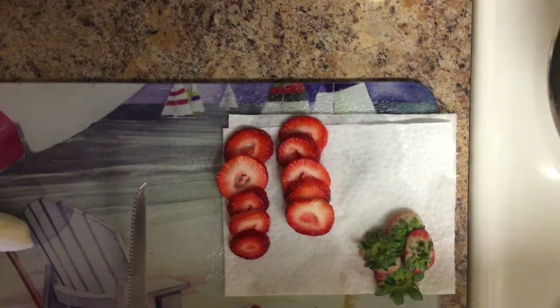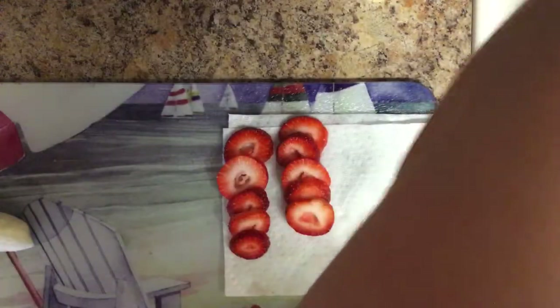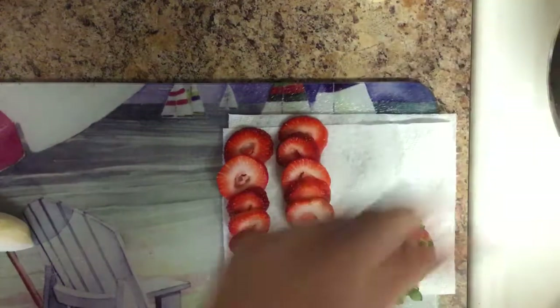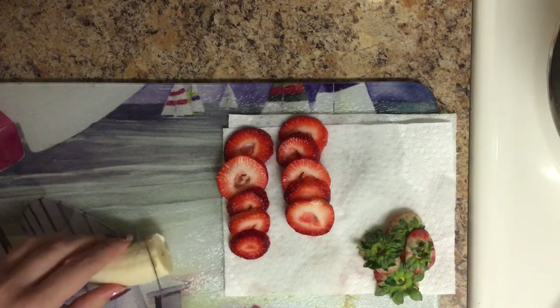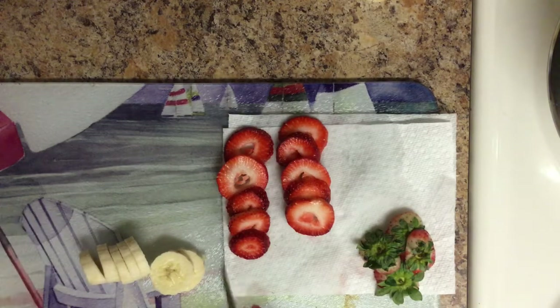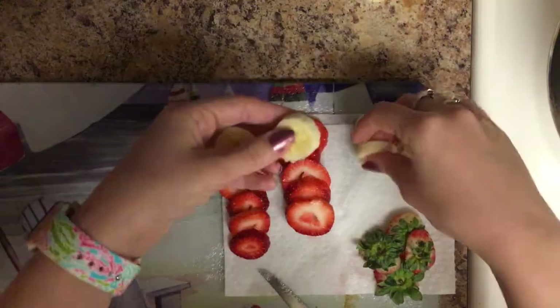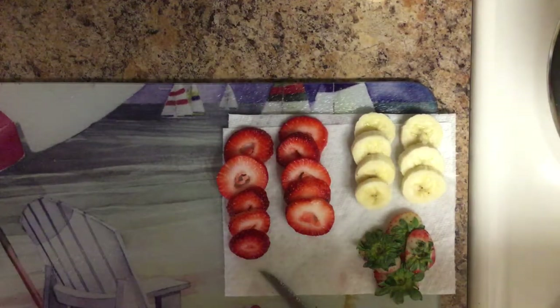I am just stirring my oatmeal over here — it's starting to boil, so I'm going to turn the heat down a little bit. I'm going to take half of the banana and cut them the same way as I cut the strawberries to make it look pretty in the end. My oatmeal is really cooking over here and it smells so good, especially from the cinnamon.